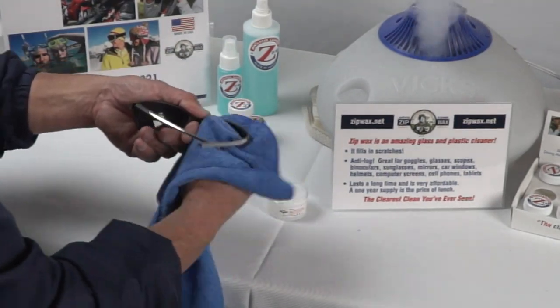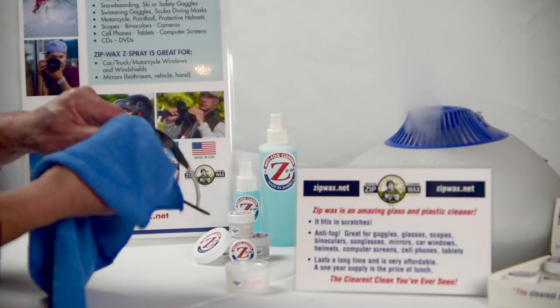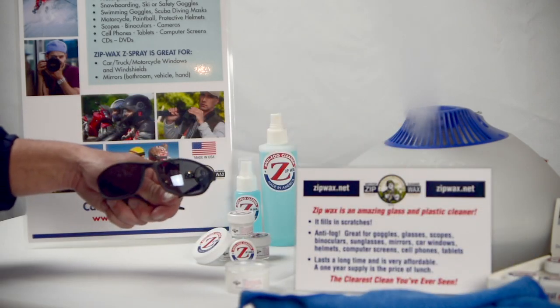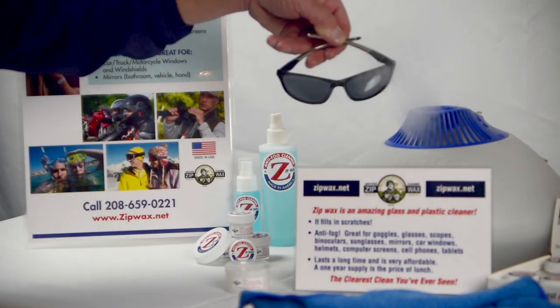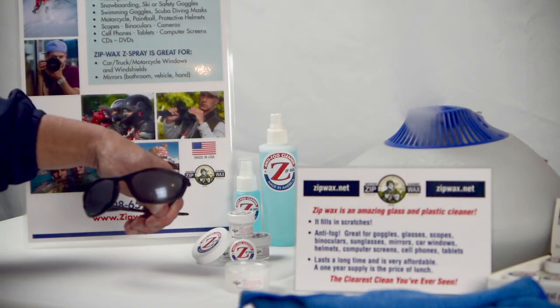You want to take a nice soft cloth or a microfiber towel, just gently wipe off the Zip Wax product. And what you're going to have are crystal clean sunglasses. The scratches that you have on your sunglasses you're going to be able to see through. And when you go in and out of the cold, they're not going to fog up.